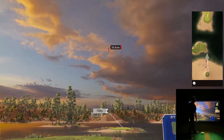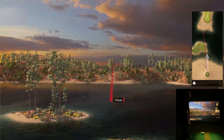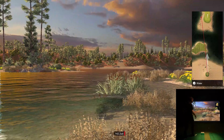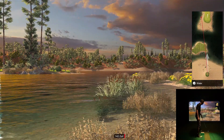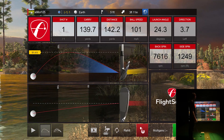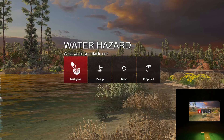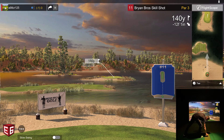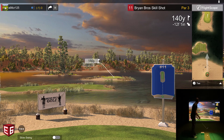I pulled that one really hard — it might have the distance but look at this. I had the perfect distance but pulled it bad. Let's take a mulligan and hit this again — I want to hit the green. I could use a re-hit. Got to keep those hands forward; a little too far inside-out and closed — that's been my problem lately.